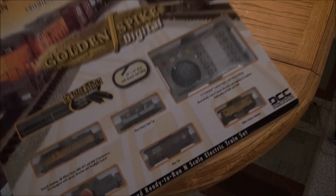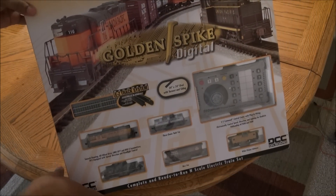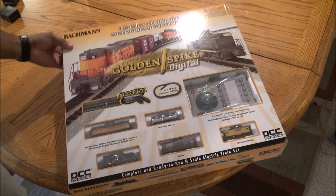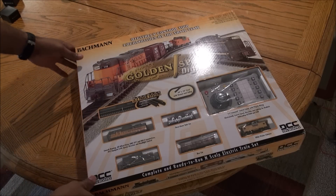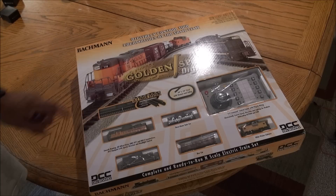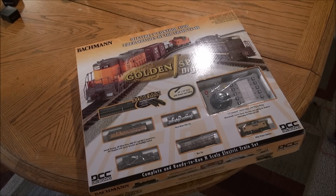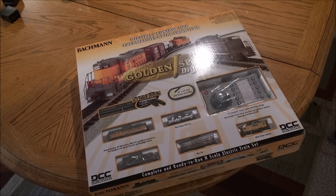Hey guys, welcome back to the last set review. I know some of you like these, some of you don't, so just letting you know it's the last review for a set at least for the holiday season. I put a renewed emphasis on sets because I think it's a great way to bring people into the hobby, especially during this time of year. The MSRP is $475 — it's an N-scale set, the Bachmann Golden Spike Digital Set, and it comes with two locomotives so you can run two at the same time.